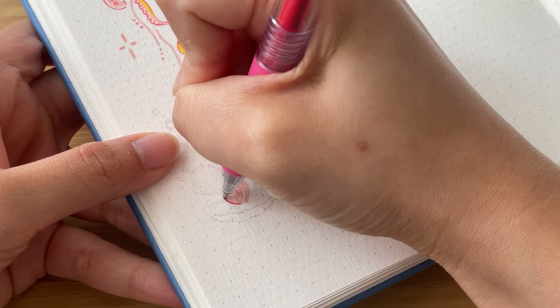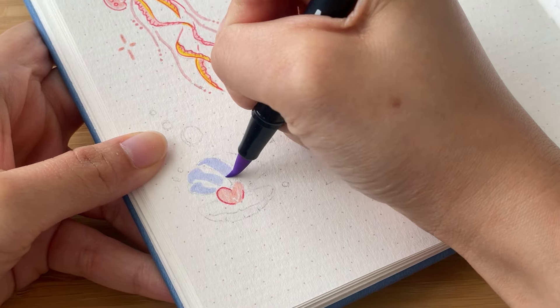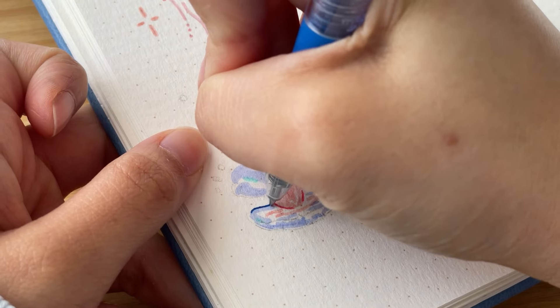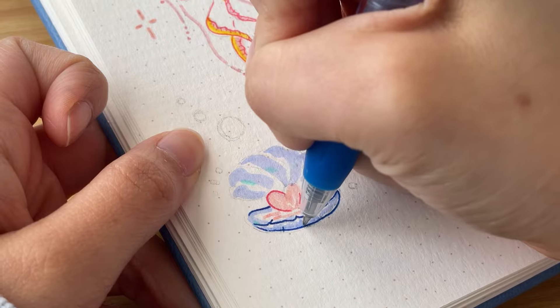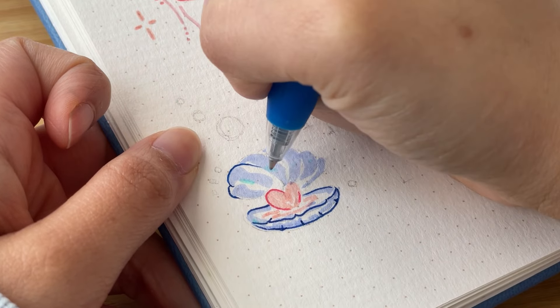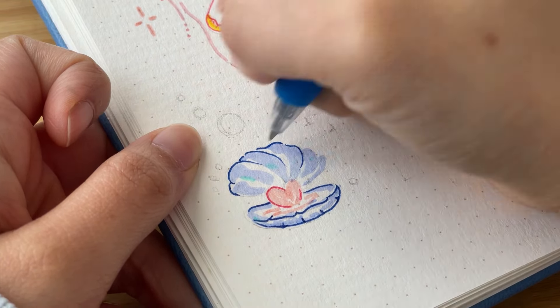I added some sparkles around the jellyfish, and at the bottom I drew an oyster — or maybe another animal, I'm not sure — with a pink heart for a pearl in the middle. I left some parts white to make it look more shiny, then outlined certain parts with a Sarasa clip. Finally finishing off the decorations with more bubbles and sparkles.